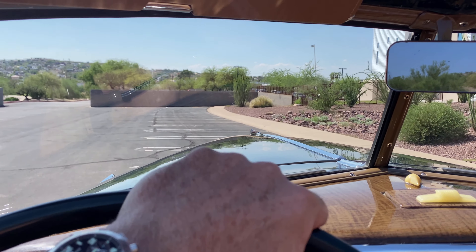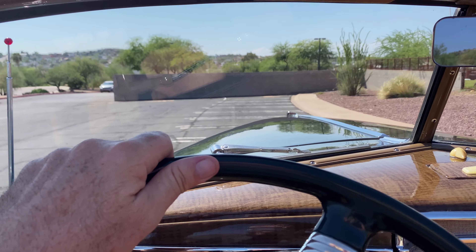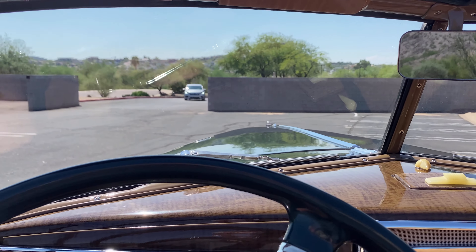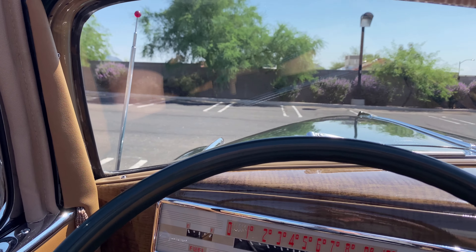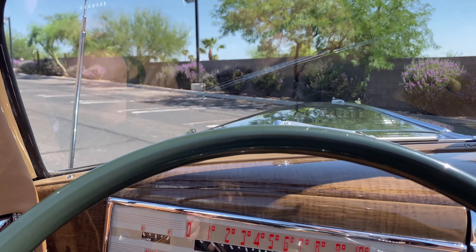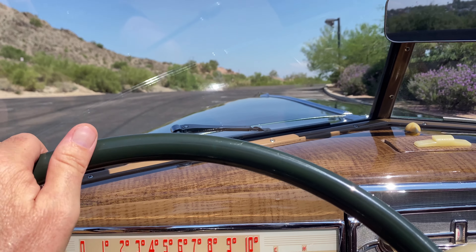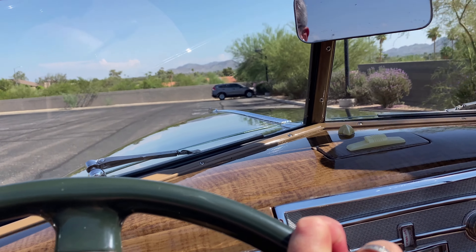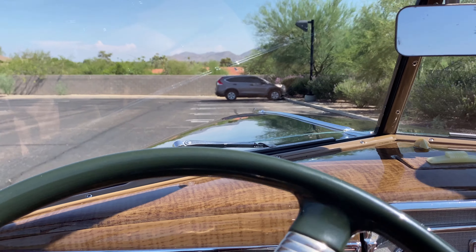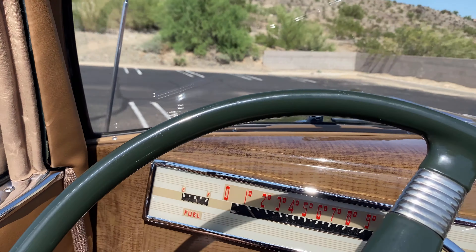This is one of those restorations where you can just see and feel the quality pretty much throughout. You can tell that he spent a lot of time and energy making it right. The performance of the Super Six is really nice — it has the 121-inch wheelbase.